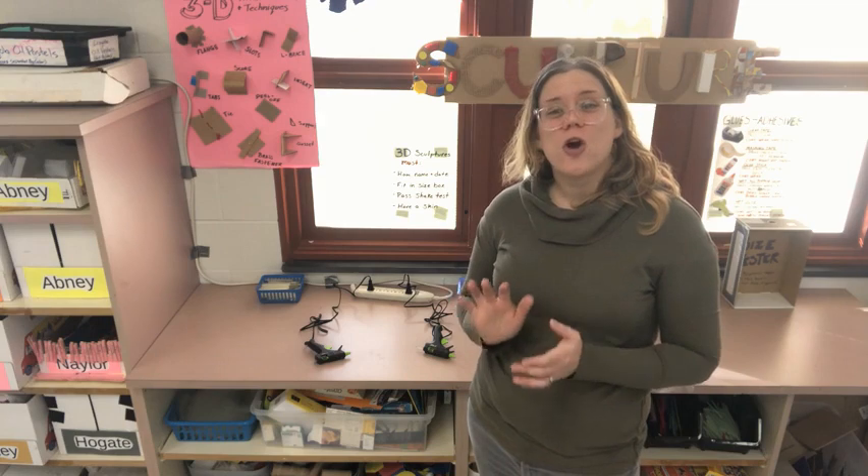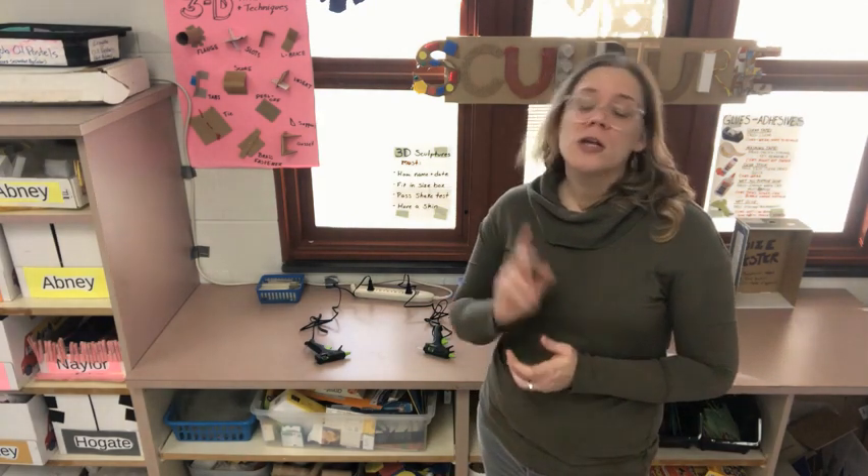Because this center is so popular, we're going to have to limit how many people can use it at a time. So make sure you're doing your best job listening today so maybe today can be your turn.